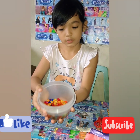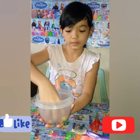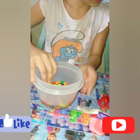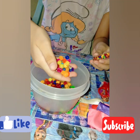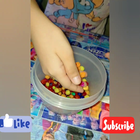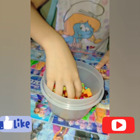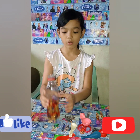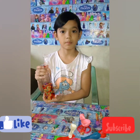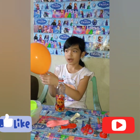To give you an idea, here is the Orbeez after you leave it for a few hours. Earlier it was small, but it got bigger. The second step is to put the Orbeez inside the empty bottle.